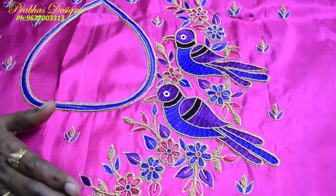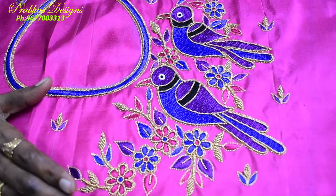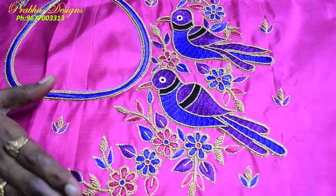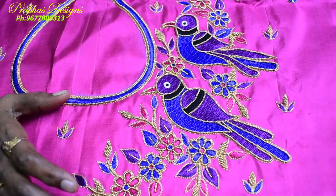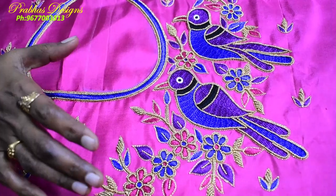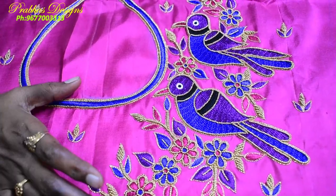We are going to give you a lot of ideas for the design of our clothes. We are going to make a lot of clothes with different work in our design. We are going to make a lot of creative things, so let's get ready.